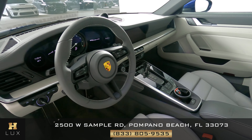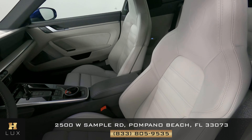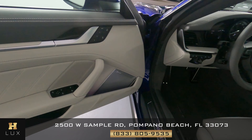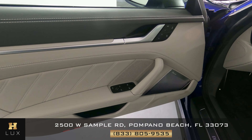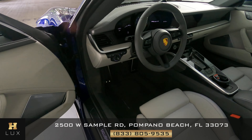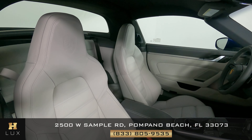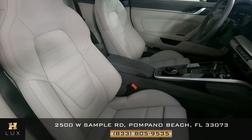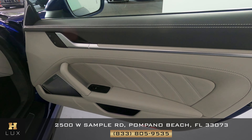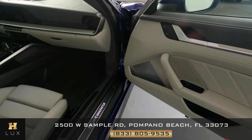Now we're going to have a look inside. First, we're going to start with the driver's seat. Perfect. Let's have a look at the door panel. Excellent — I'm not seeing any wear or tear here at all. So the driver's side is in excellent condition. Now we're going to take a look at the passenger side. Perfect. Let's have a look at the door panel. I'm not seeing any wear or tear here at all. So the passenger side is in good condition.